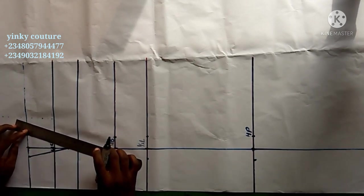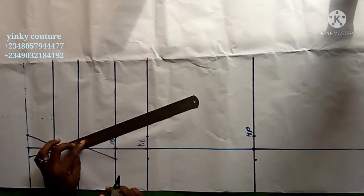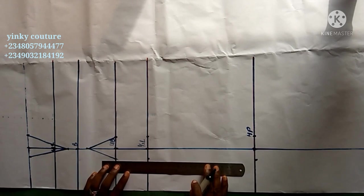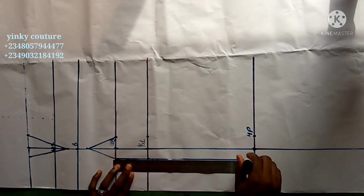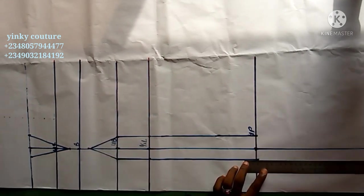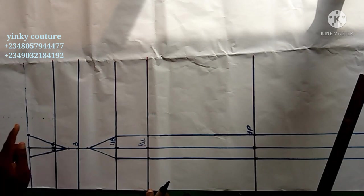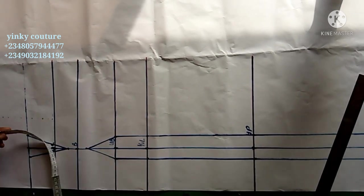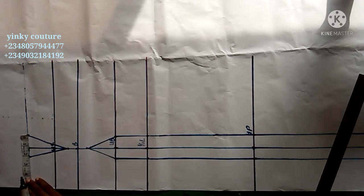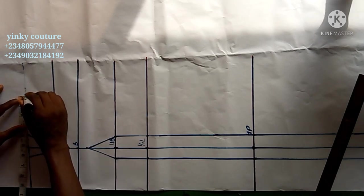Connect the dart intake with your ruler through to the M line of the dress — whichever length you want to make your dress. This is a two-quarter dress length, so it's longer than a short dress. The dart intake here is 2 inches, which means my shoulder-to-shoulder measurement indicated by the dotted line will be increased by 2 inches.